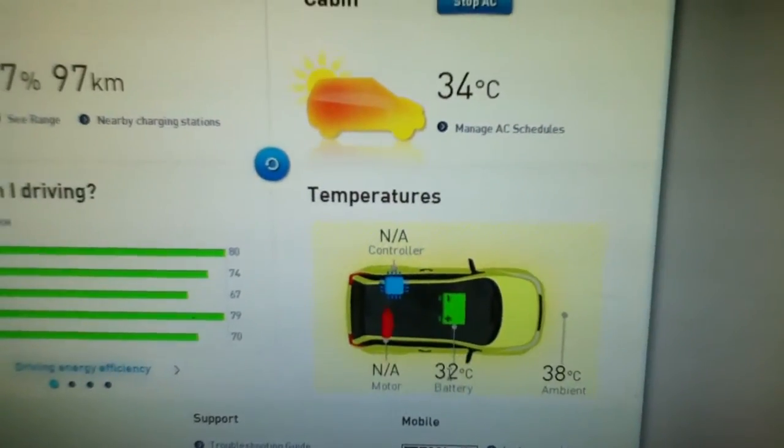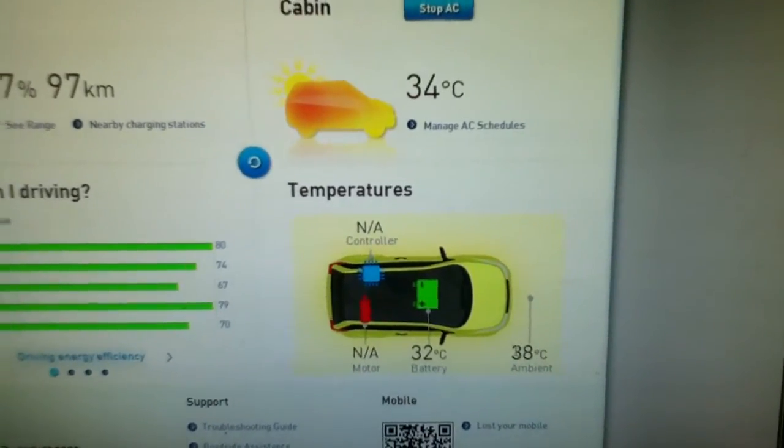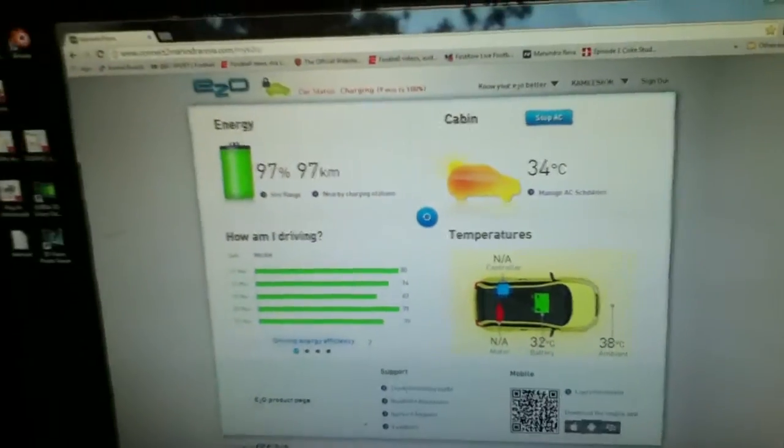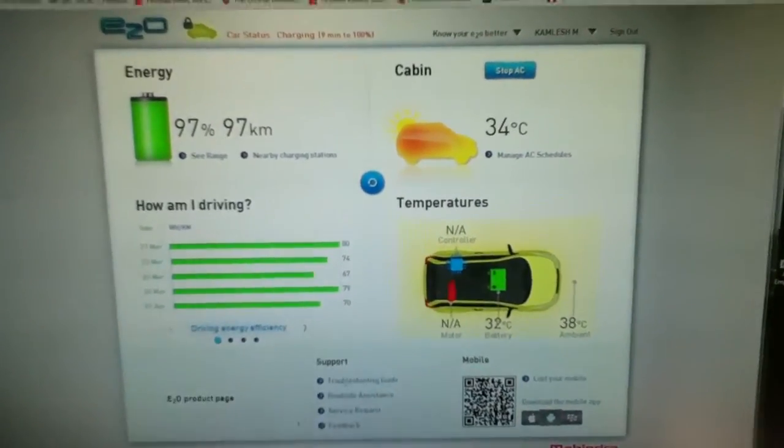The temperature of the battery has reduced to 32 even though it's hot outside at 38 degrees. So I guess the AC is kicking in. Let me go down and check if the car is pretty cool.